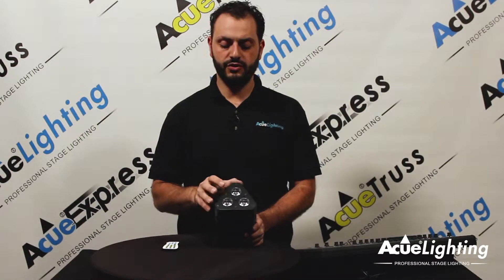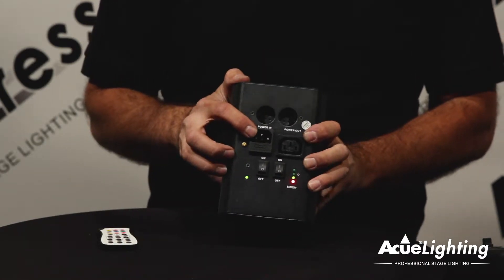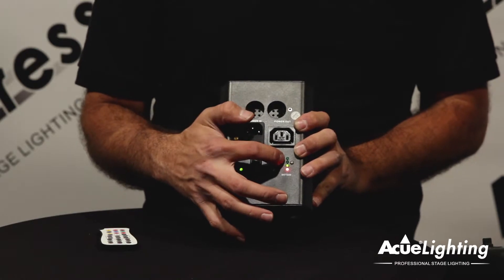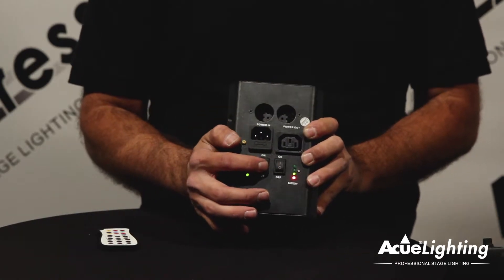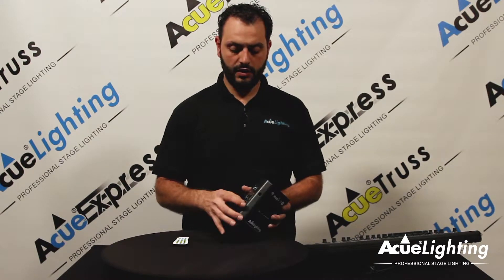This fixture features three RGB white LEDs, has built-in power input and output connections along with a battery meter, charging switch and power switch on this side. You're able to hang this fixture from the clamp using the threaded socket right here, and you have your DMX input and output connections here.